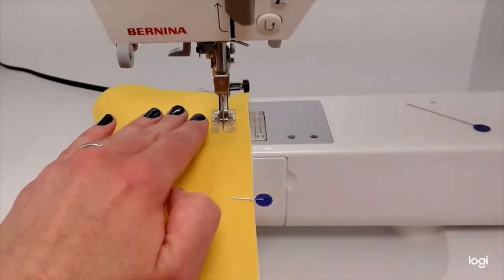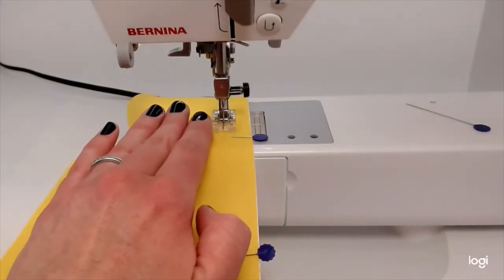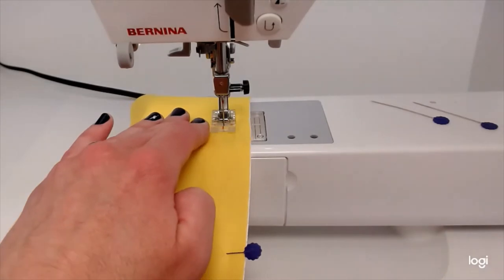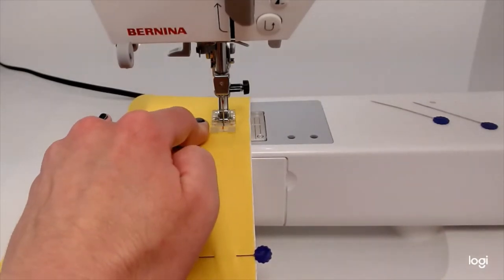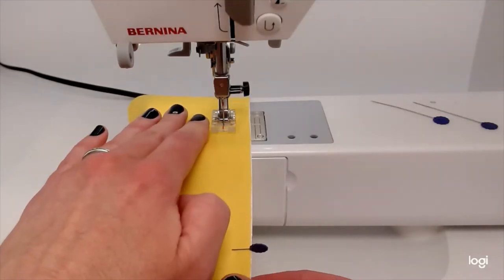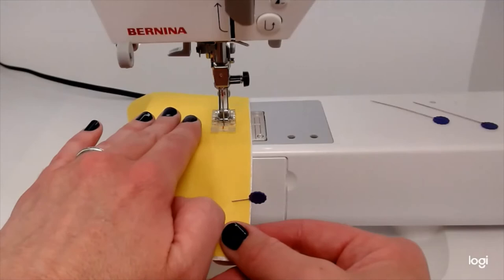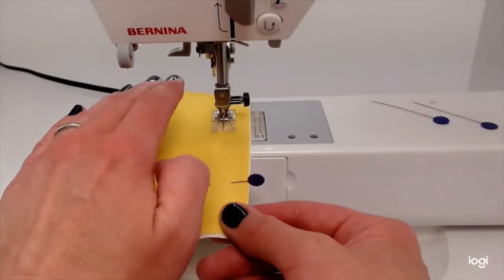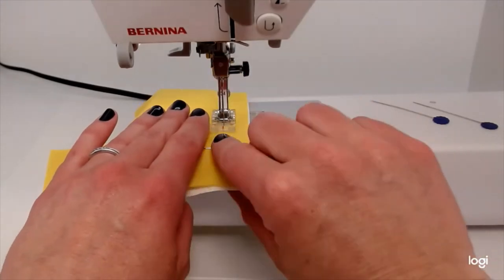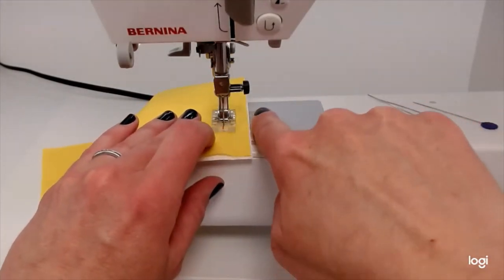When you're starting, I'd suggest stopping a couple stitches ahead of the pin and pulling it out instead of doing it all in one motion. When you get better and more comfortable with sewing, you'll be able to do it all in one motion. Go slow to start because you need to know how to steer — hold it down with your left hand and steer with your right. I'm sliding the pin out while staying along the line.